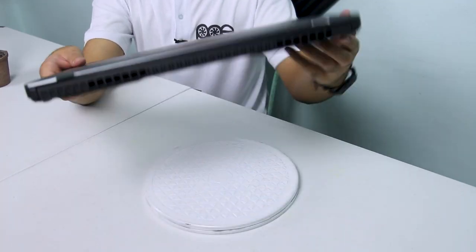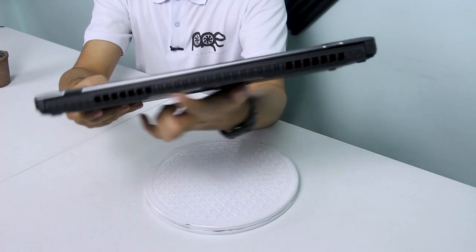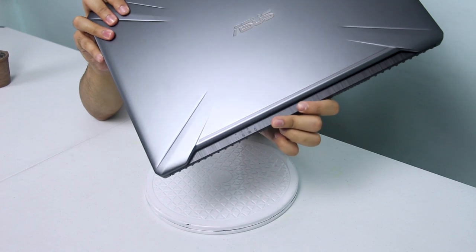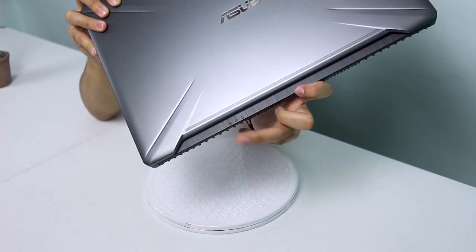Isara muna natin itong laptop. Tingnan naman natin kung anong meron sa likod. Meron itong vent holes tulad yung sinasabi ko kanina. At yung mga LED indicator niya, tulad ng FX504, nandito sa labas ng laptop. Kahit isara nyo siya, may kita nyo pa rin kung anong meron dun sa mga LED indicators. Yan yung isa sa mga design ni ASUS TUF Gaming para sa kanyang mga laptops.